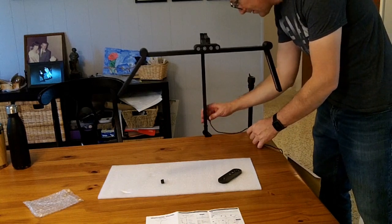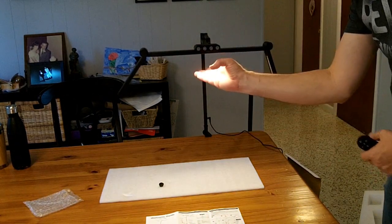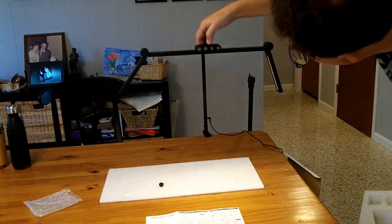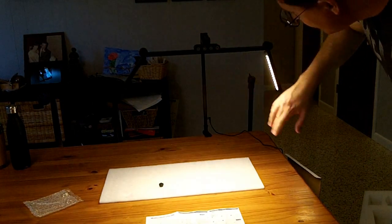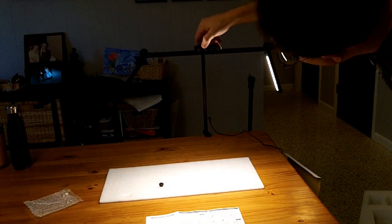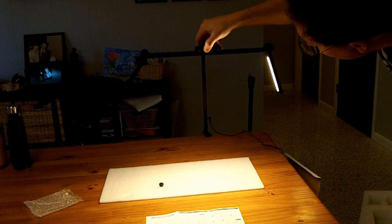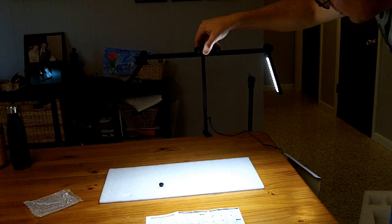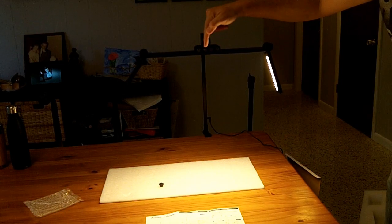The power supply plugs in right here. Hitting the main power button turns on the main light; the two side lights remain off. There is a brightness button — holding it down makes it progressively brighter. There's a secondary power button for the two side lights. There's a mode button which cycles through color temperatures: mixed, cool, cooler, super cool, and a very warm setting — five different color temperature modes.